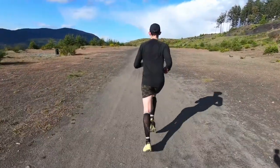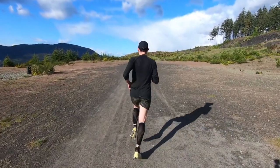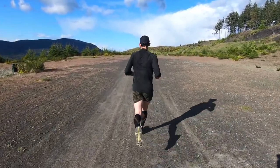So like always, I'll go over the basic stats on this shoe, things that I like and dislike, and finally if my opinion has changed on this shoe at all since my first run impressions.